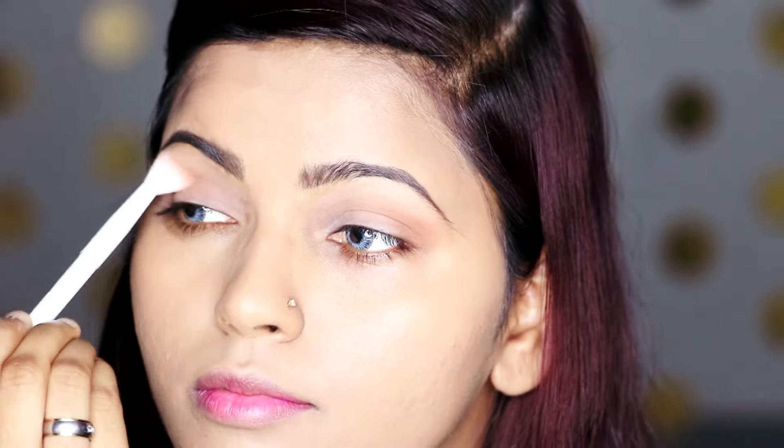I'm going to focus the gray shade on my outer crease and blend it in. I'm going to do the same thing on the other eye, doing it really fast to save some time. I'm trying to focus the shade on the outer corner of my eyes.